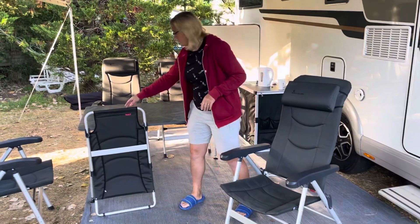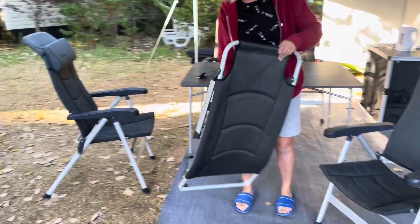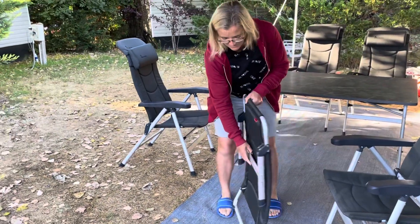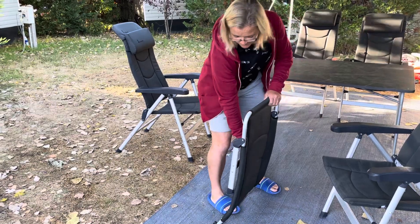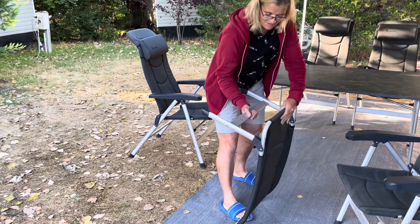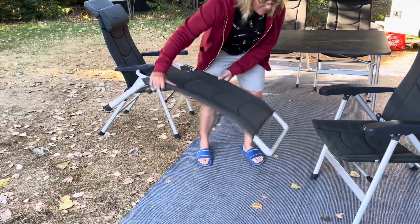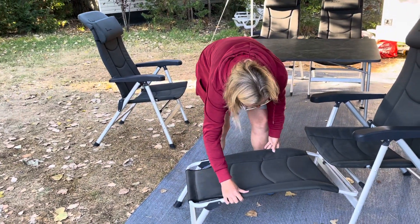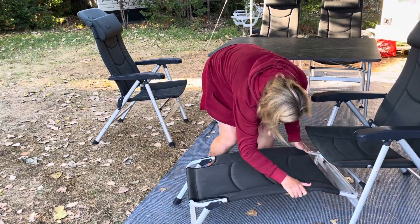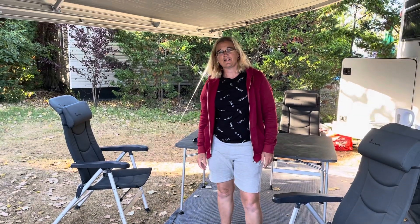So they're nice and wipeable — very important. And then we bought the footstool as well. So the footstool — that's the side profile — sets up like this, and then you clip on like this. And there you've got quite a comfy setup.